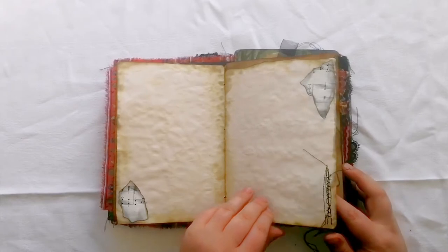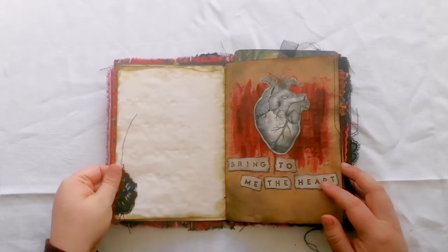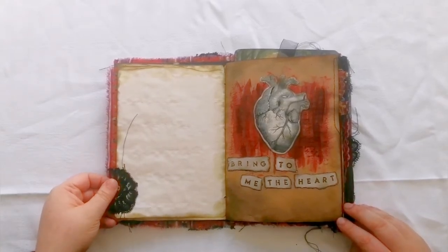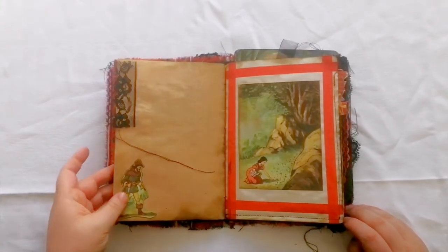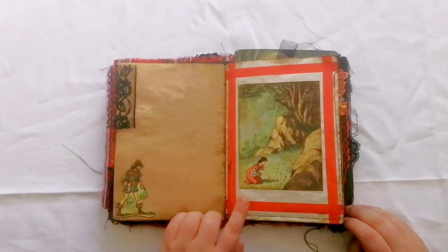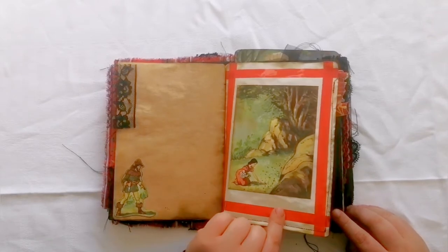These are some pretty nice pages for journaling. This page says 'bring to me the heart' and I've got a heart here with the red background painted on. We've got some lace on the edge and we've got the huntsman and Snow picking her flowers.